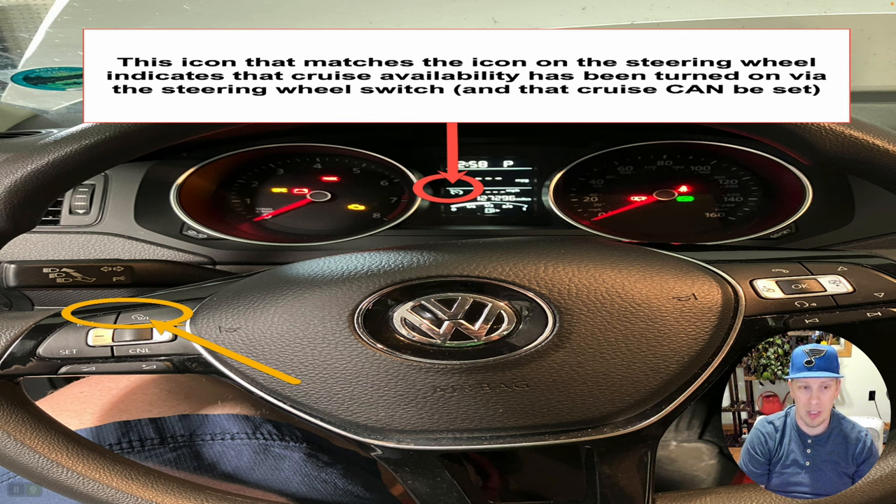Normal operation — you will see this speedometer-style icon on the dash cluster there in the center of the screen, circled in red. And then on the steering wheel there is the similar icon, which is the cruise enable switch — basically telling the vehicle you'd like cruise available. Obviously that's not activating cruise; you use the set button to activate it and set your speed. But in order to enable that functionality, you need to press that button circled in yellowish-green, and that will allow cruise control to function.